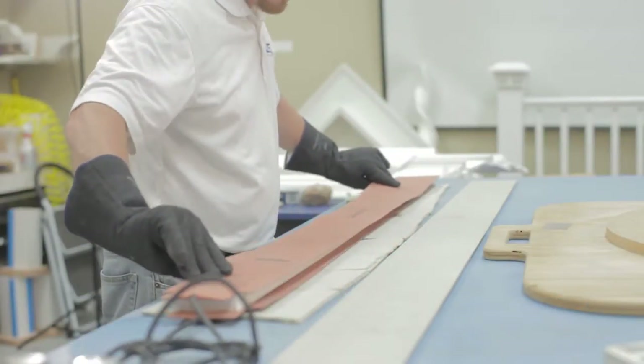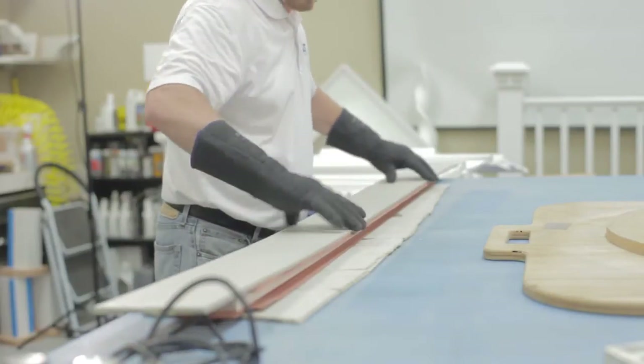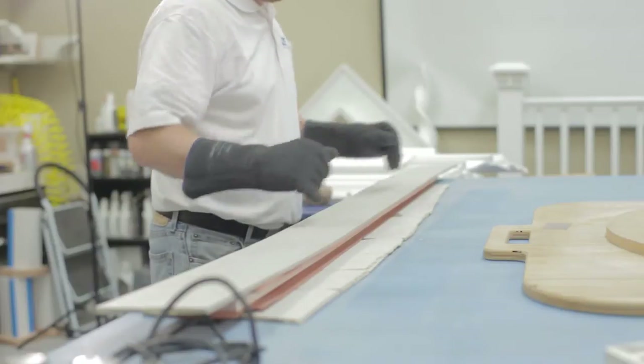For this demonstration, we will be using a set of electric heat blankets. Please contact your AZEC rep for details about other heat forming methods. To get started, gather your supplies.